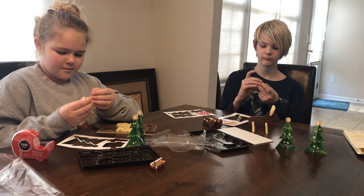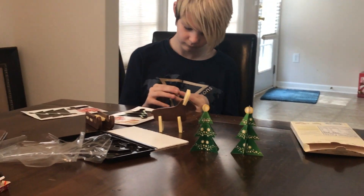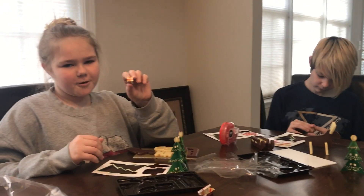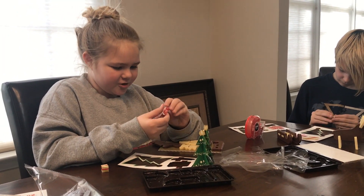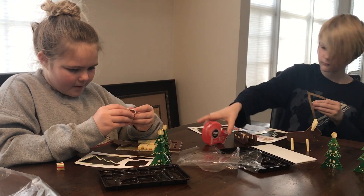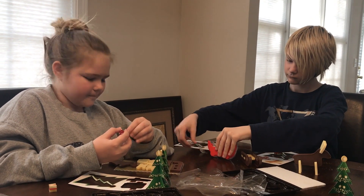It turned out we need tape for these things. Aiden's doing pretty good — he's got his reindeer, sled, and tree done, and he's working on presents. Allison's still working on the paper ones. I have one present — that's 20 minutes spent on it. And none of the chocolate puzzle pieces are even put together yet.